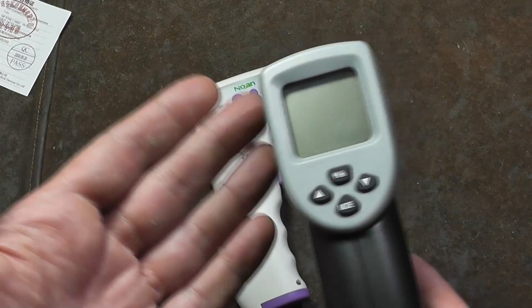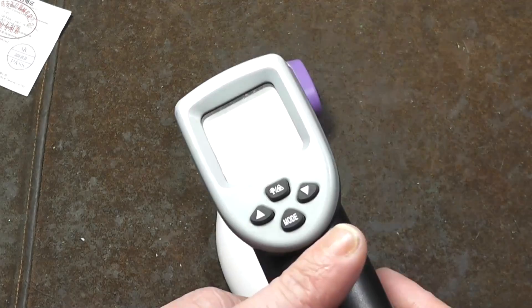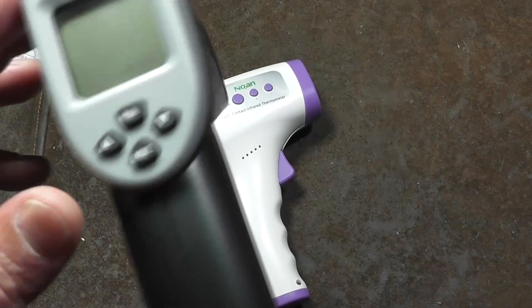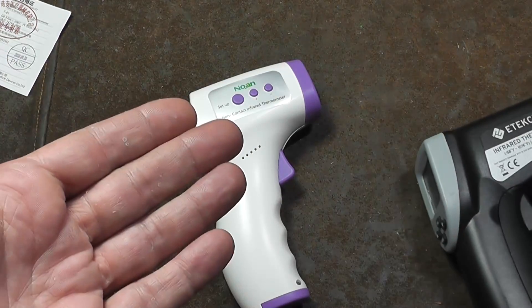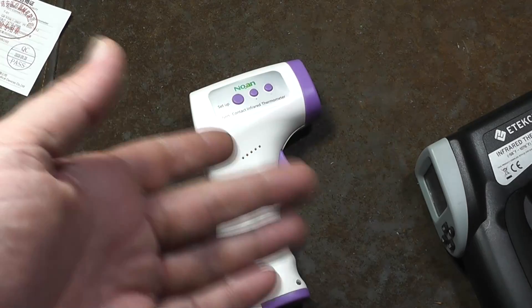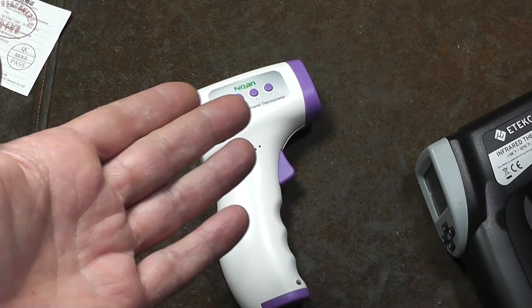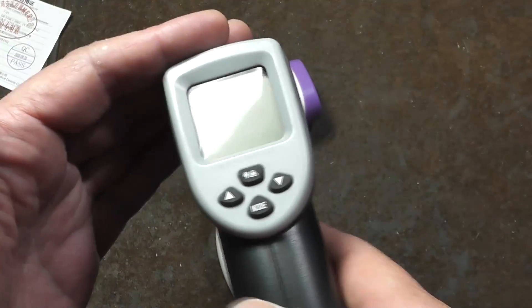People have actually asked several times about the various videos that I've done on these types of heat guns — the reviews. Can I use this on a person? And these are just not designed to be super accurate to detect something like a fever. If the human body is 98.6, say 99.2 might be getting warm and 100 degrees plus, or 101, indicating a fever. You're talking just three degrees there.